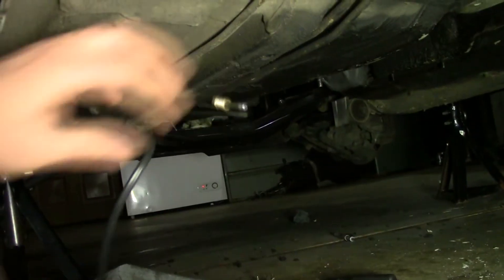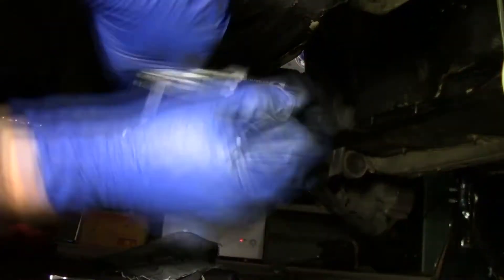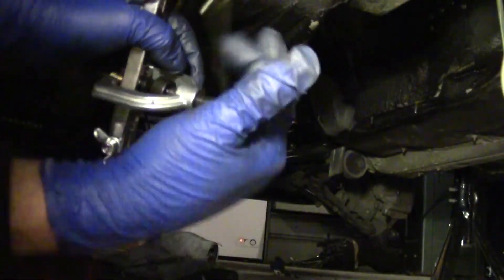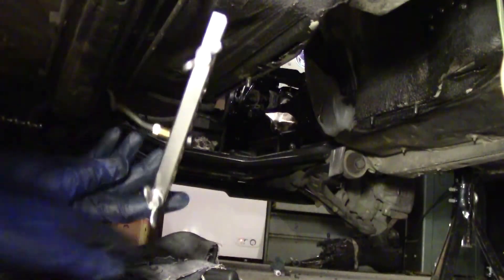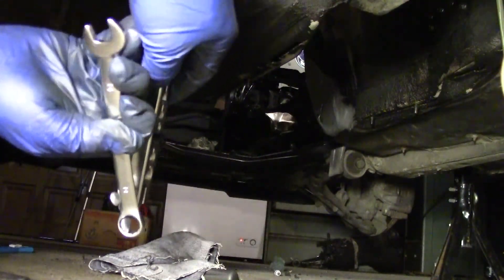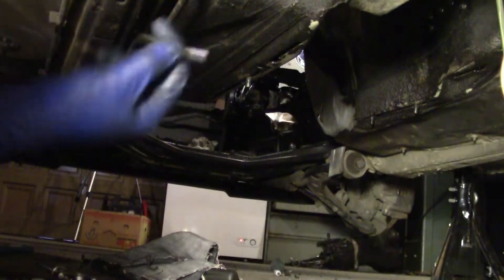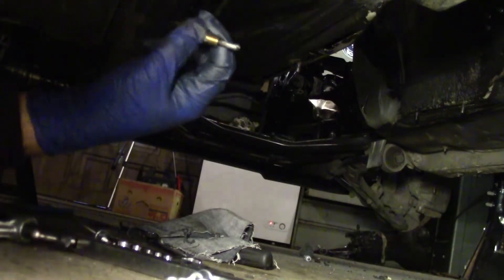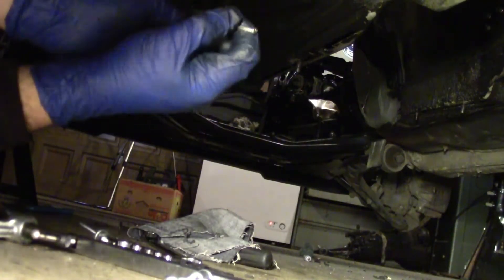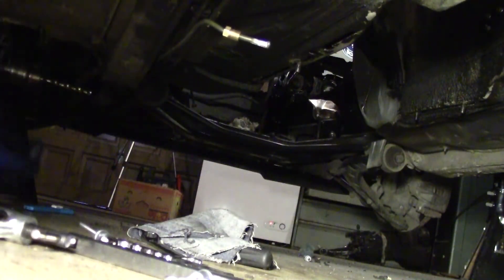Looks pretty good to me — holy cow, that might work. Let's just see what kind of treasure awaits because this is clearly not right. Something bad is happening here. It looks like shit, that's for sure. Guess I get a little more practice cutting.